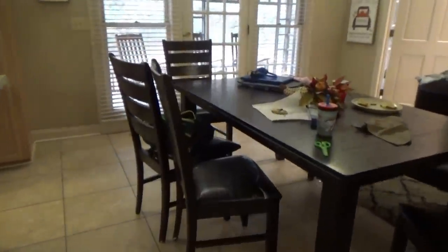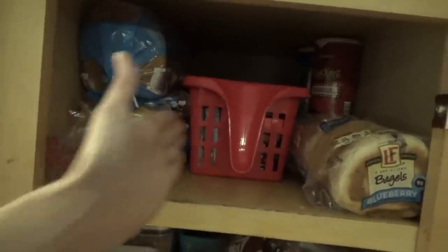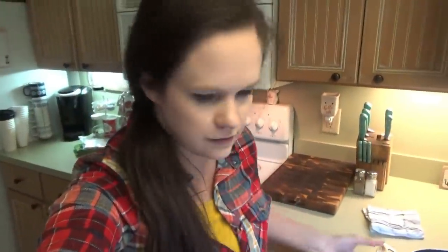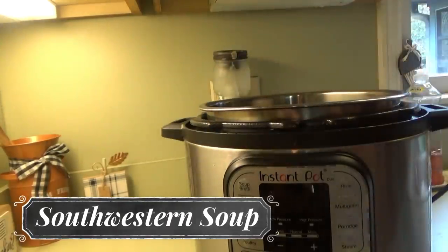We're getting everything cleaned up from school this afternoon. I organized this cabinet again yesterday when I was putting the groceries away, and people already had the bread out of place — I need to label it. I still have a little bit of stuff from lunch to clean up. We were going to go outside but it looks like it's about to rain, so I'm going to go ahead and start some chicken in the instant pot for the southwestern soup we're making tonight.